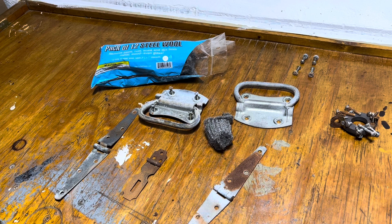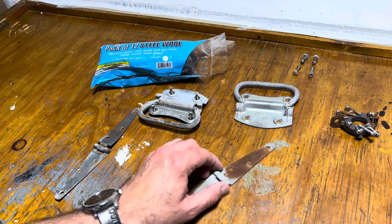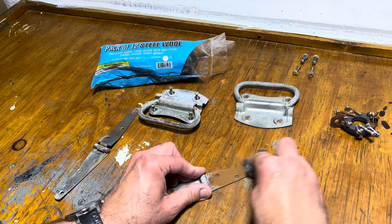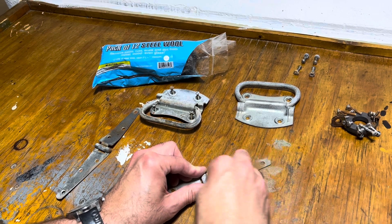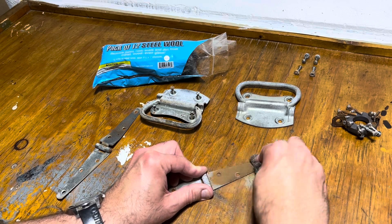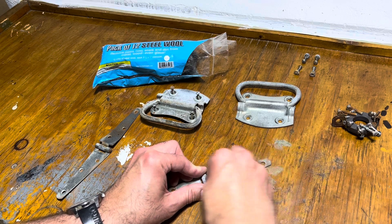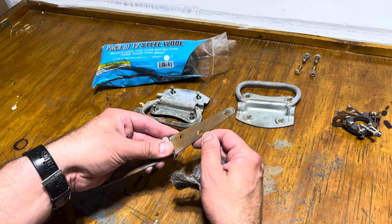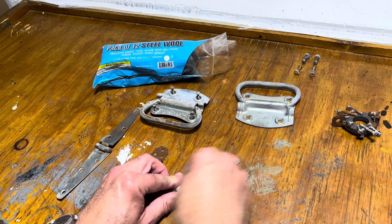Sorry about that, folks. On playback I realized I successfully cut out the hinge from being able to see what the steel wool does. So we'll take this nasty section and keep it in frame this time. That looked pretty bad — a lot of rust. But that removed an awful lot just in a few seconds, so just to give you a chance to see that.